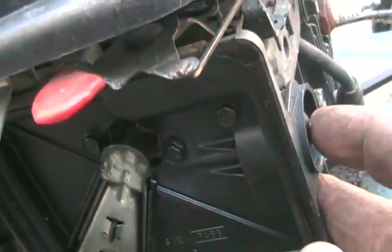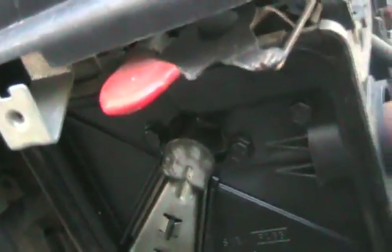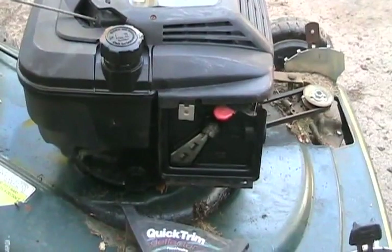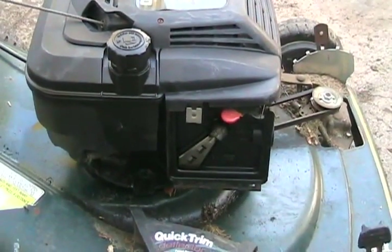Now to check if the prime works — the faster you push these bulbs, the more effective they are. That appears to have gotten wetter in there, so I think it's working. I always like to start them the first time with the air cleaner off, just so I can check how things are working. On some models, you can see if the governor is working and stuff like that.